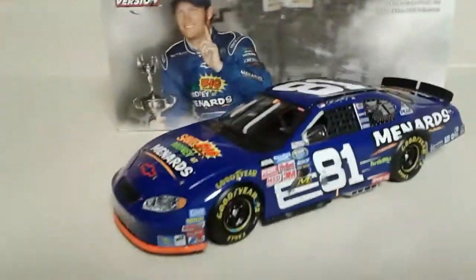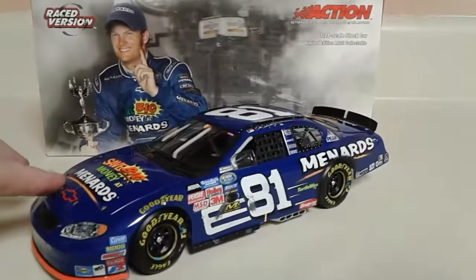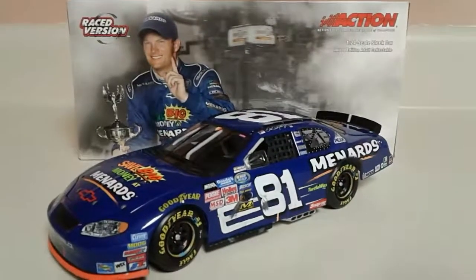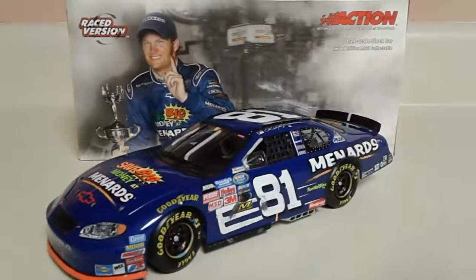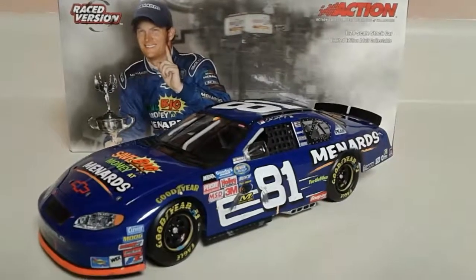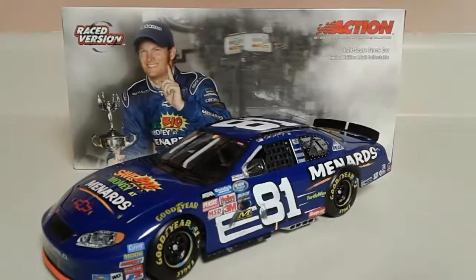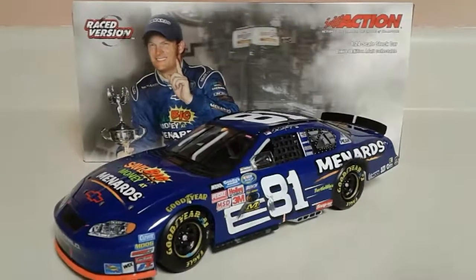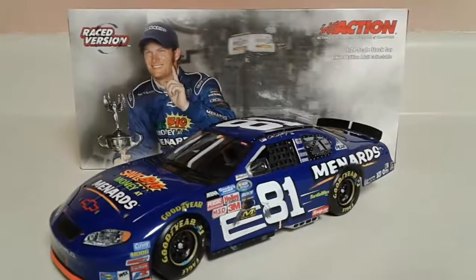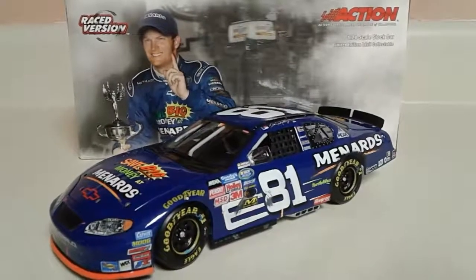That pretty much does it. My final thoughts: I've got the set, and I remember I got this one before I got the Budweiser car because the Budweiser car was hard to find for a good price. It's a beautiful blue scheme — a simple DEI scheme of the time, and it's one he only ran once, so it's pretty cool. Thank you so much for watching. Give it a thumbs up if you enjoyed it, subscribe if you'd like, and follow me on Instagram at jpat_underscore_diecast2. Thanks for watching — have a great day or night wherever you are.